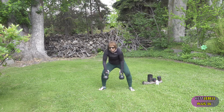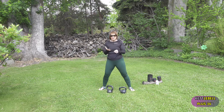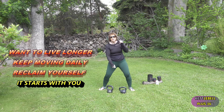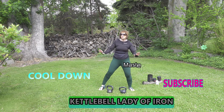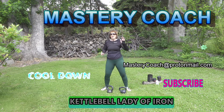And those are some variations of the clean: you start out with a stop-start clean, a single clean, a clean to a Gorilla move, and an Anchor Clean. This is your Mastery Coach Kettlebell Lady of Iron with Kettlebell Plus 360, doing your health, fitness, and relationships full circle. Thanks for watching and please subscribe.